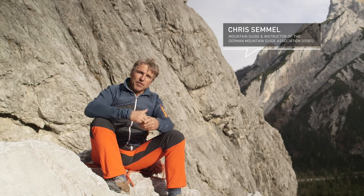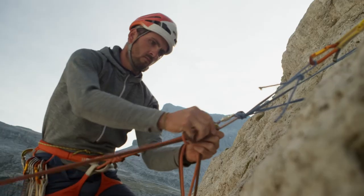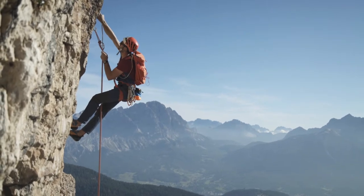You don't need to know a lot of knots to be safe in the mountains. But you need to have mastered certain ones so you can tie them automatically — so that you can still tie them safely when you're stressed, pressed for time, or tired.